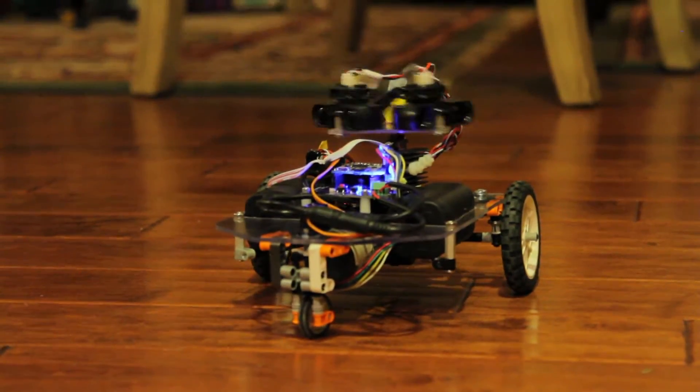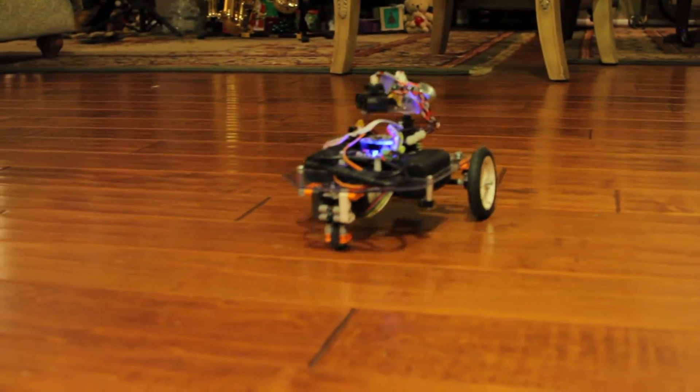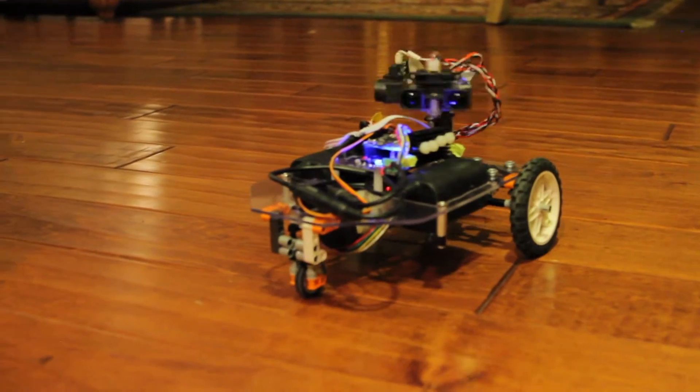What you see here is a room mapping vehicle that I created for a Megatronix project, ME507, with Nick Bonifay and Kendall Sterling.